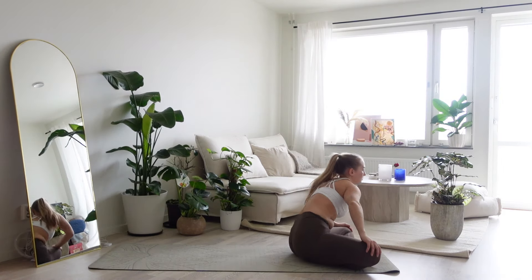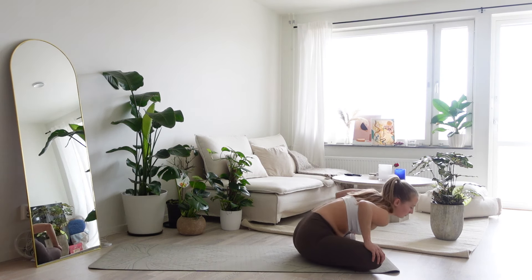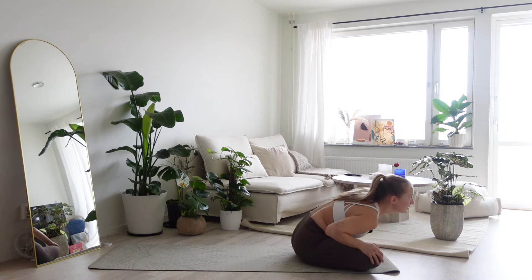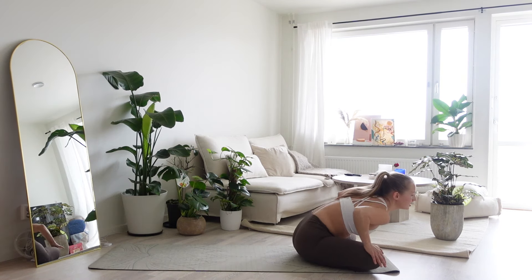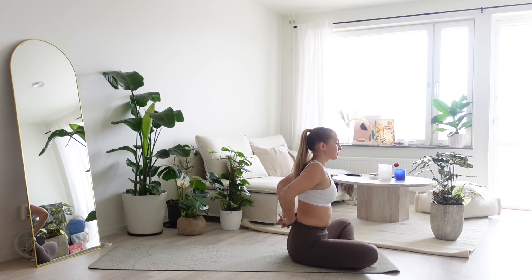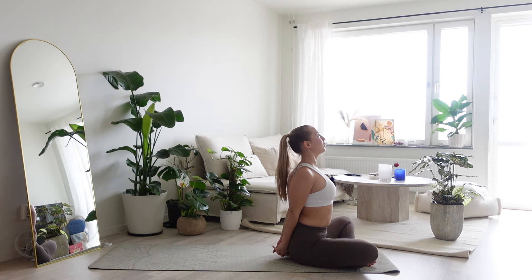Find back to your breath. Stabilize your breath, steady inhales and long exhales. And move up to center. Slowly roll your shoulders back. Clasp your hands behind your back and draw the shoulders down. Hands come towards the floor. We lift our gaze and feel this nice gentle opening in the front side of our heart, of our chest.